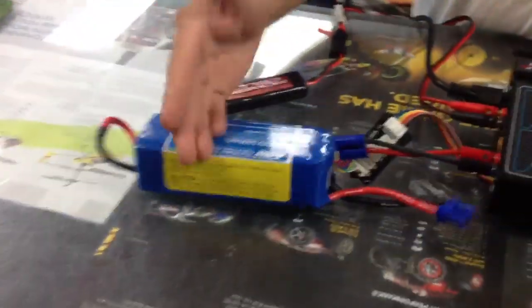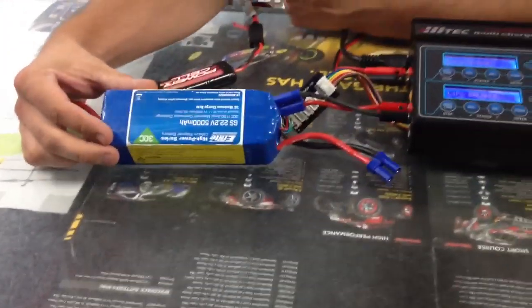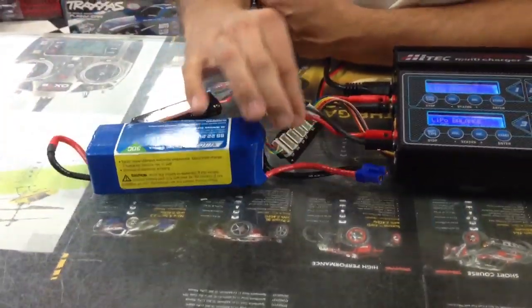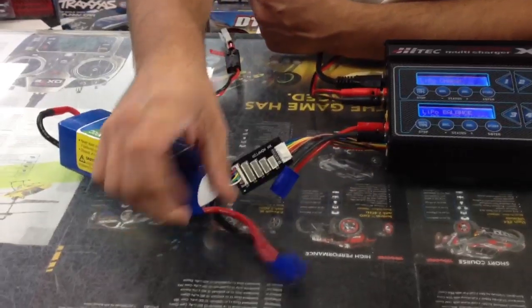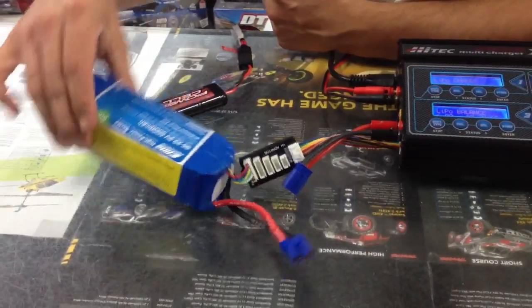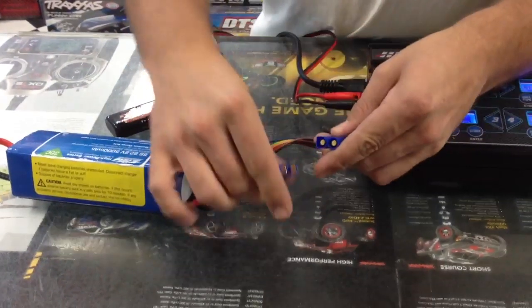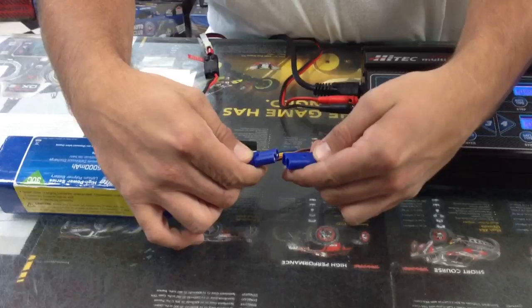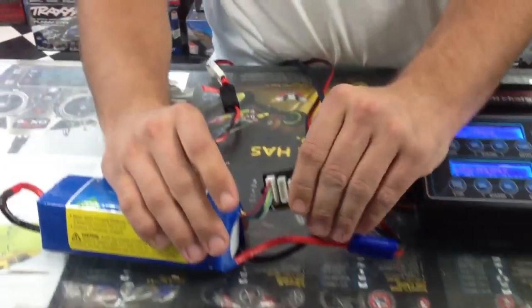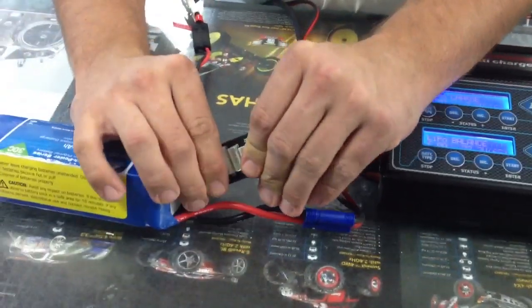I'm going to show you right here: here's my T-Rex 600 battery, or I use this battery in a big boat that I run sometimes up at the cottage. This one right here we plug in the balance wires — it's a six-cell LiPo 5000 milliamp with EC5 connectors. So we plug this right in, and you plug in the balance connector to balance out the six cells in here so they're evenly balanced.